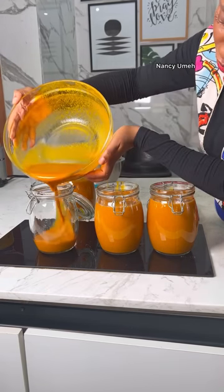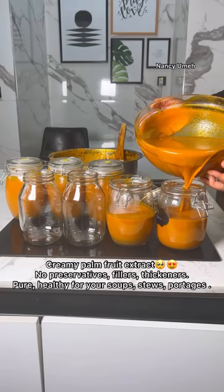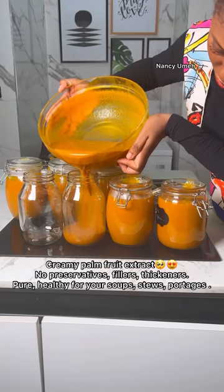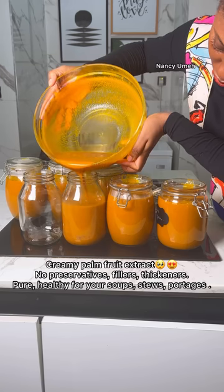Anyway, that's how I do it, guys. Let me know if you have any questions in the comment section. I want you to do it yourself, because then you know exactly what is in your extract when you do it at home.